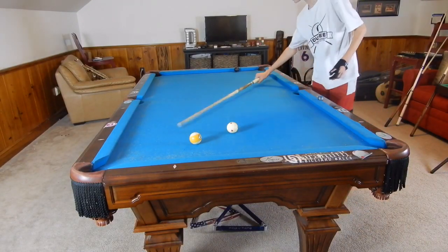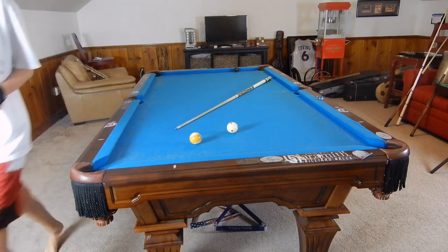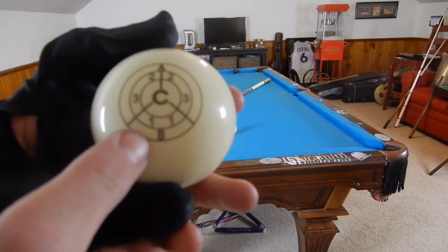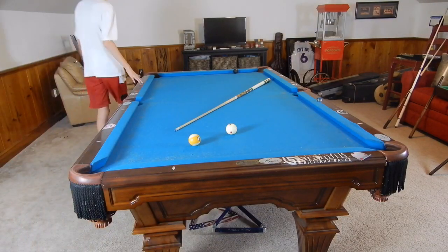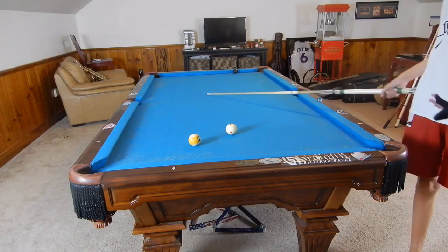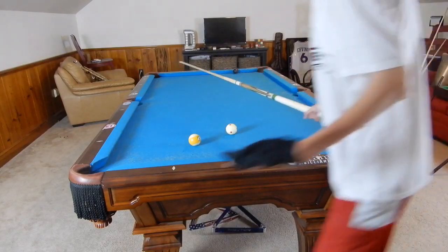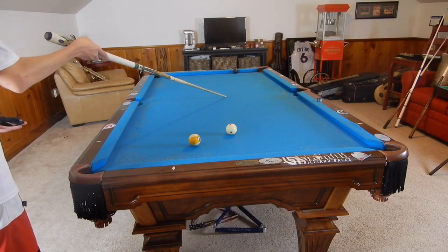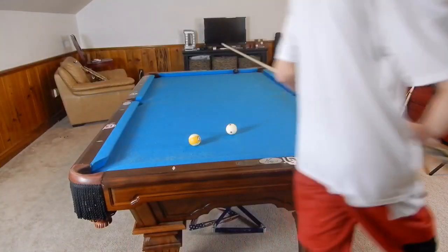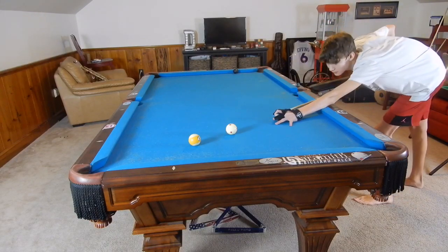We're just going to hit about a tip of side spin. I'll use the IQ training ball to show you exactly where we're hitting — bottom left on the shot, about right there. That's about a tip of left spin, and that would bring the cue ball into the rail and lengthen the angle out this way. When you're drawing back and trying to go to a certain direction, always look to where the cue ball is going, not where you're standing. Bottom left will take the ball into this rail and throw it out back closer to the other ball.